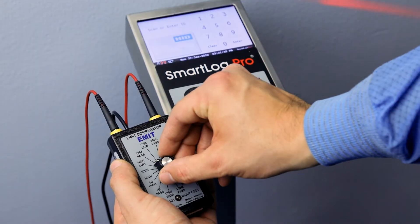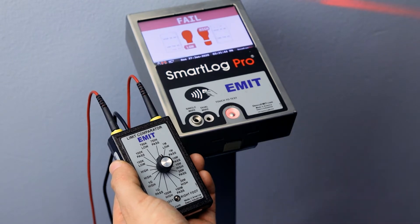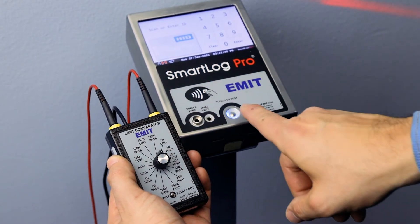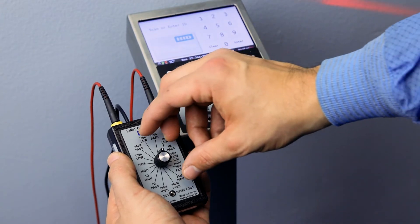Select the appropriate fail low setting on the Limit Comparator. Touch and hold the test switch on the tester until the results are displayed. The tester should indicate a fail condition for the left foot. Select the appropriate pass low setting on the Limit Comparator and perform a test. The tester should indicate a pass condition for the left foot.